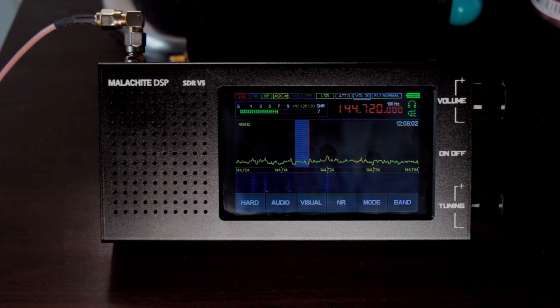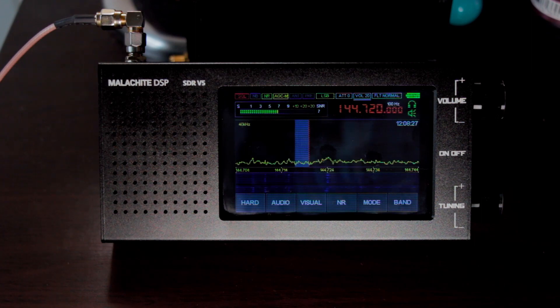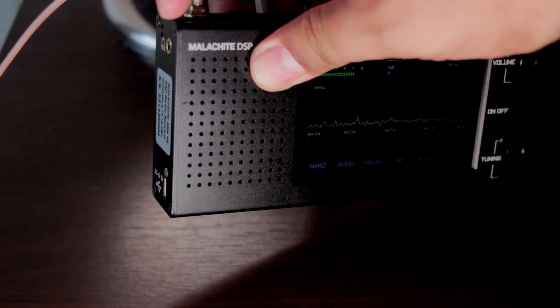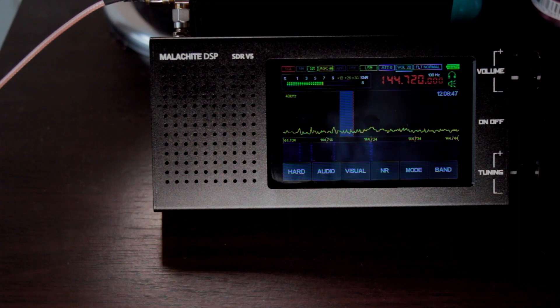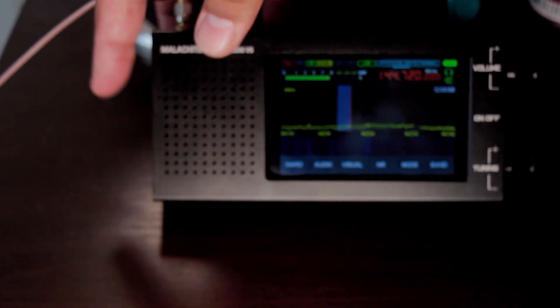I'm not going to discuss the firmware features in detail since most ham radio operators already know how to set their settings on each band. Here is a quick start guide for the Malachite DSP SDR version 5. This device comes with an SMA female connector which has a single antenna output with auto-switch between 50 ohm and high-Z mode. It also has a 3.5mm audio output headphone jack, and a charging LED light located at the upper side near the Type-C DC input at 5 volts, 1 ampere.